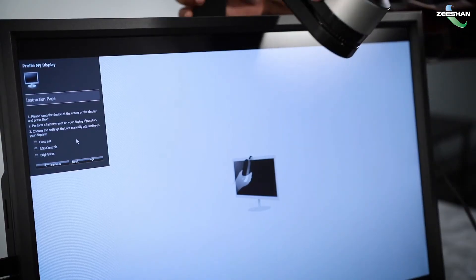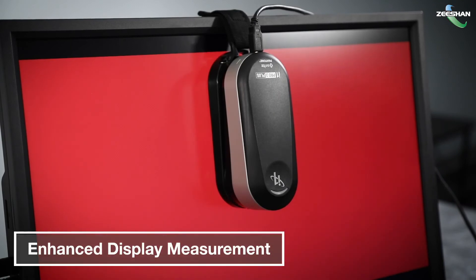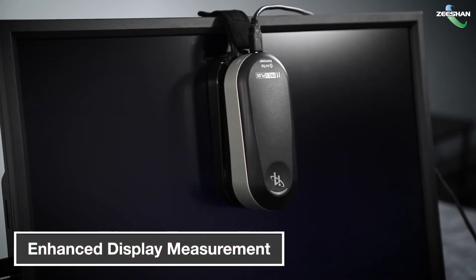The i1 Pro 3 Plus also has enhanced display measurement capabilities. It supports measurements of high-luminous displays up to 5,000 nits.